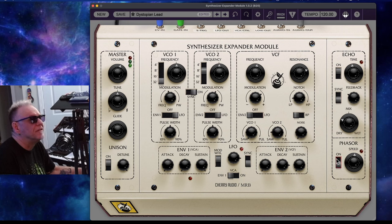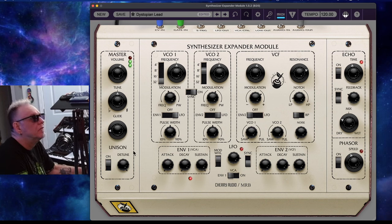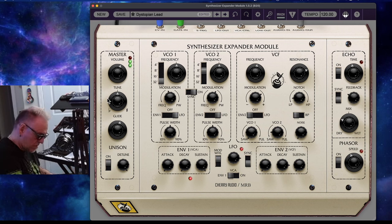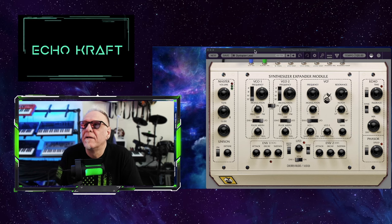Let's turn on the phaser. It's like that old-school analog phaser sound. Very, very cool. Let's do another one.